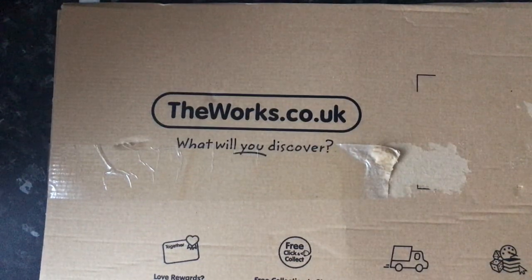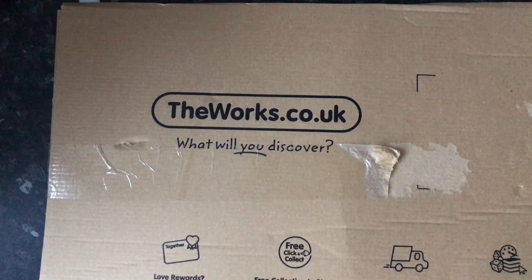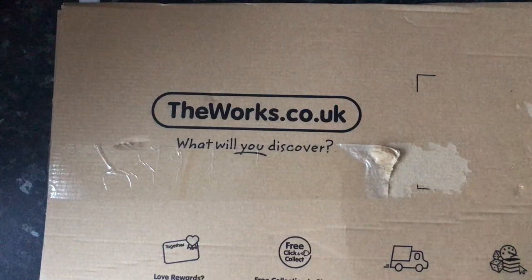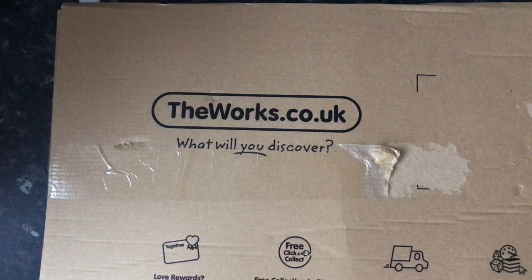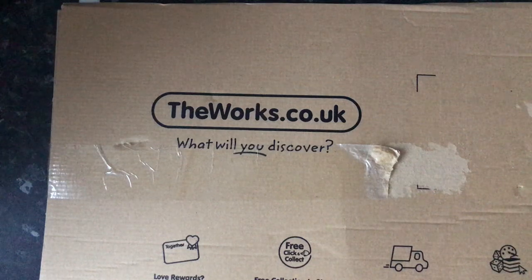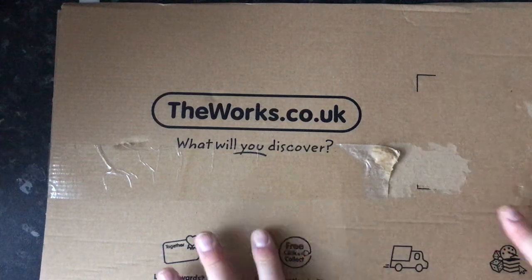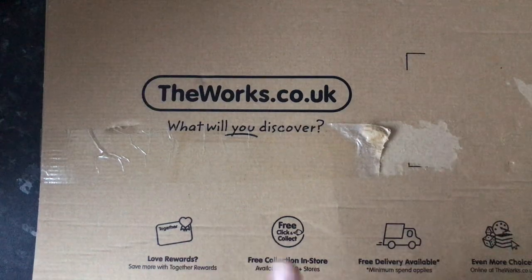Hi everyone and welcome back to Diamond Paintings with me, your host Mike. It's another unboxing from theworks.co.uk — the big question is, what will you discover? They've got a massive range of new diamond paintings at the moment — we're talking canvases, we're talking cards. I did get one of the things I wanted and you'll find out after we open it.